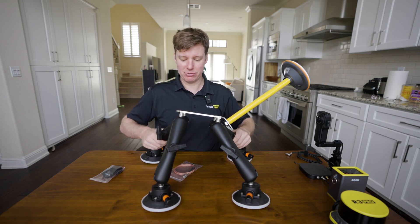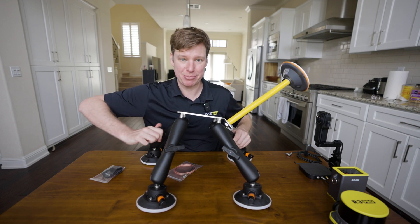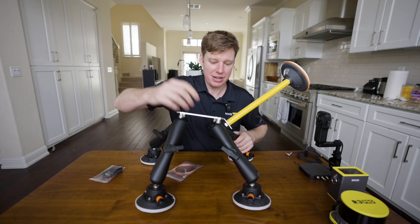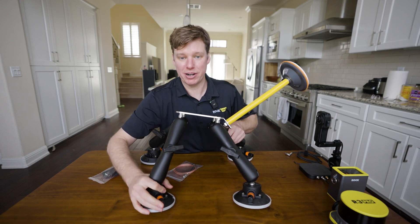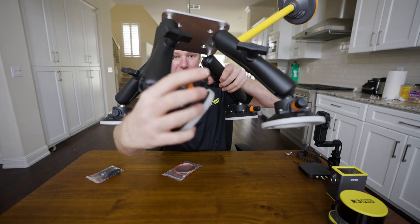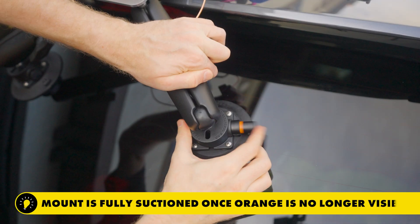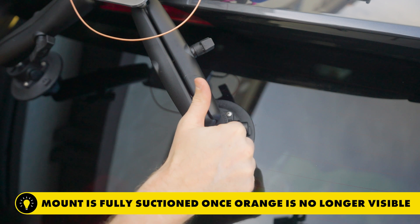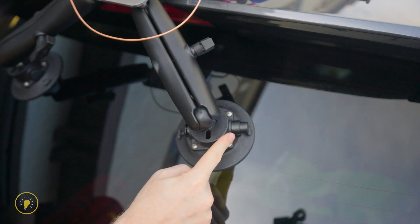You can reconfigure the legs and lock them down wherever you need. The way these suction cups work is they have this little orange indicator. You put it on the surface and start pumping it down until the orange disappears. Once that orange is gone, that's when you know it's fully suctioned.